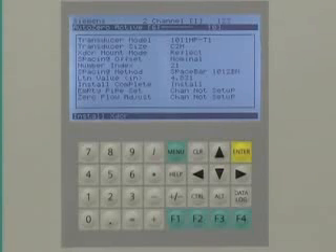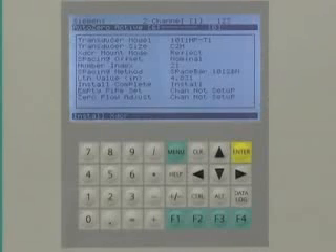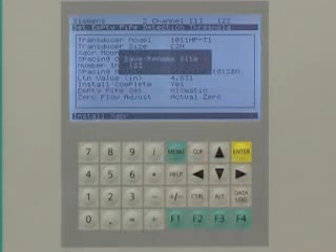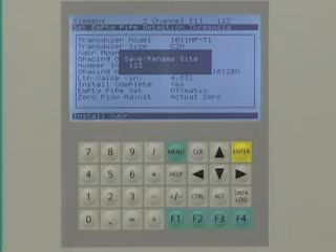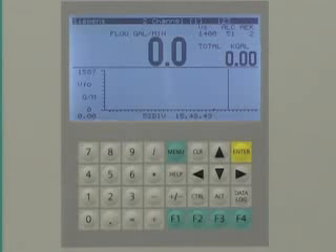The Citrans FUS-1010 will automatically begin the Auto-0 routine. The Auto-0 routine is only for applications where the sensors are mounted in reflect mode. When the Auto-0 is complete, the flow meter is ready to measure flow. Press the menu key and the FUS-1010 will prompt you to save the site data, providing a backup for future use or recovery. Press the right arrow and enter key to save. The display will now show the instantaneous flow rate and totalized flow values.